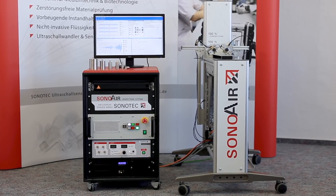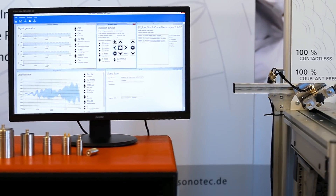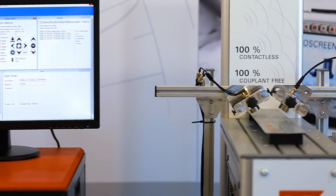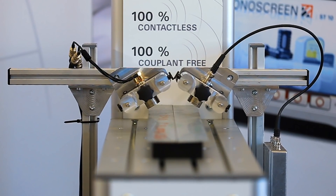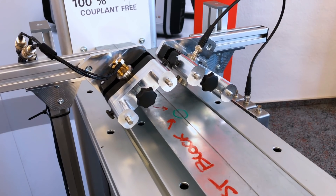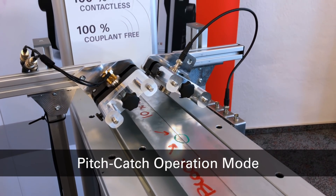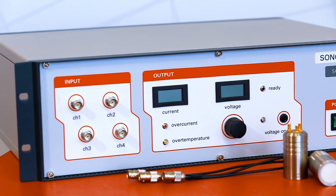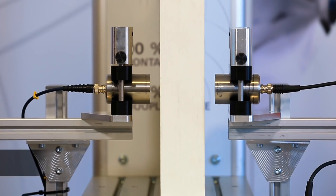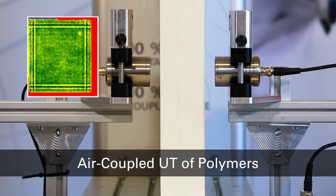We from Sonotec have recently developed the Phased Array Air Coupled Ultrasonic Inspection System SonOair for contact-free non-destructive testing. The SonOair features an innovative pitch-catch operation mode for one-sided inspection of thin metal weldings, composite laminates and other structures. The standard inspection mode for air coupled ultrasonic testing is through transmission.